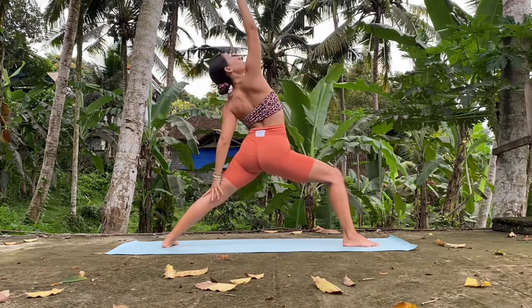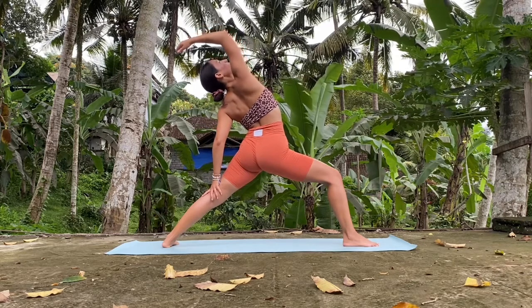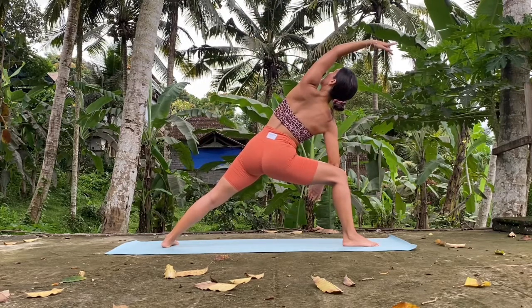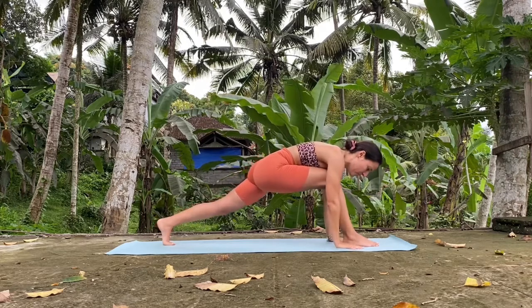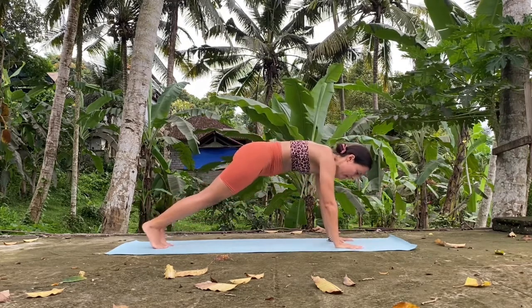And reverse your warrior. Hold. Open, look up. And side angle — open the hips, look up. And slowly back to warrior two. Hands down. And just bring your right foot towards the back foot into high plank.